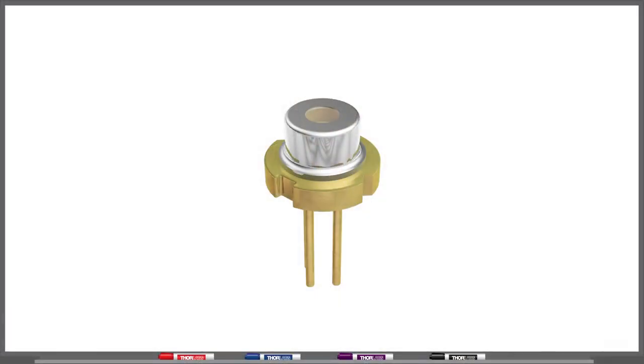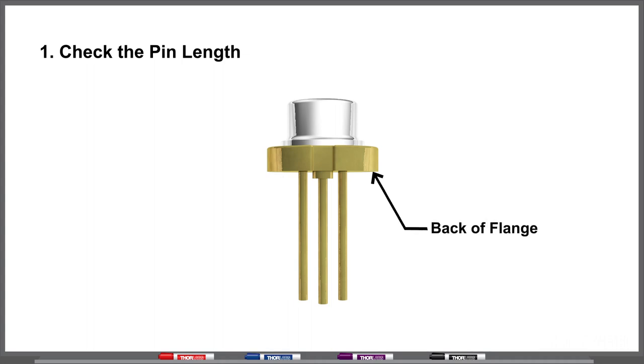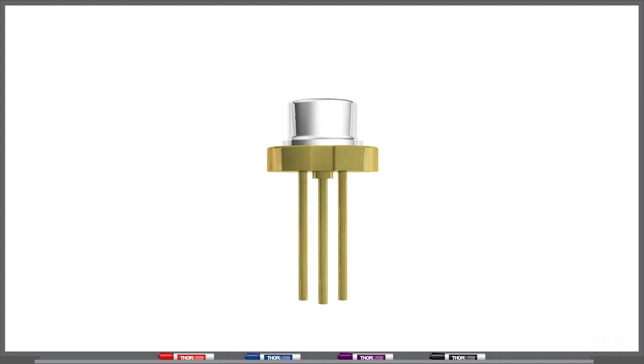Once you have a mount that seems compatible with the size, you next have to check the pins. If the pins are too short, you might not make connection inside the socket. And if the pins are too long, you might not be able to push the laser to ensure contact between the back of the flange and your heatsink. If the pins are too long, you can usually clip them, as long as you don't make them too short.